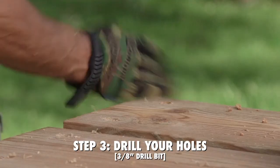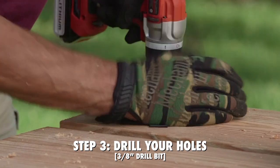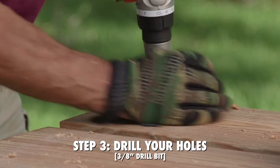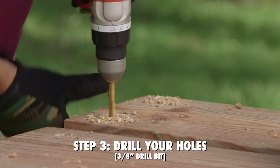The next step is to drill through your hole with a 3/8 inch drill bit, and it's always good to widen out that hole as you're drilling, just to get rid of any debris or splintering.